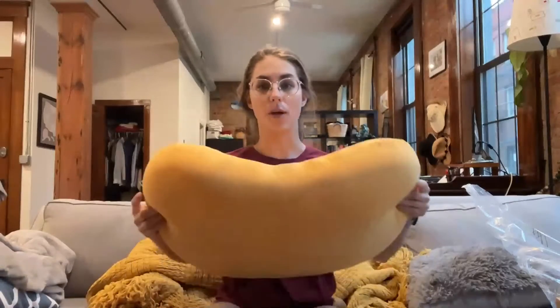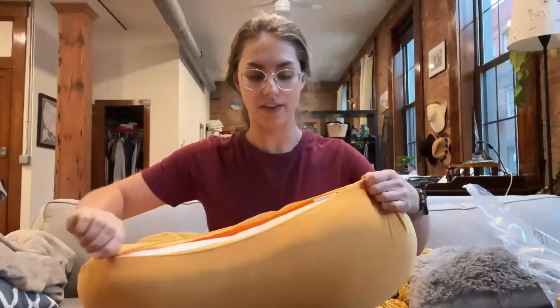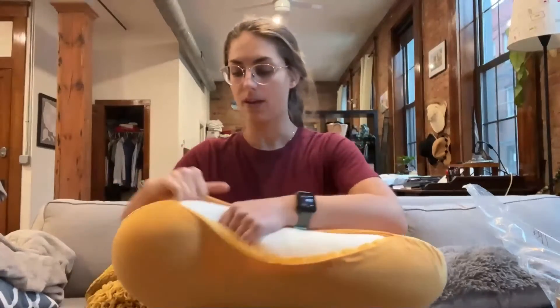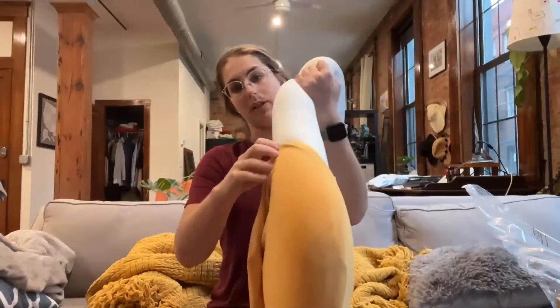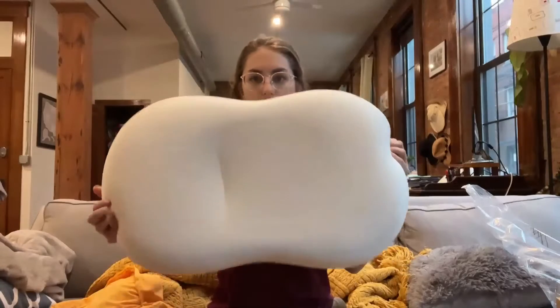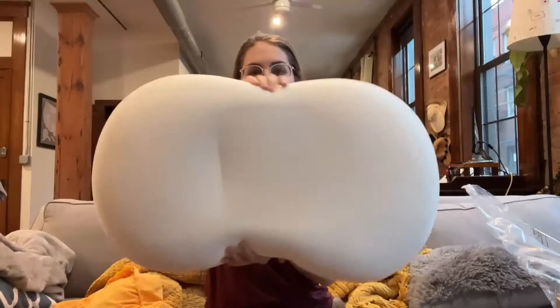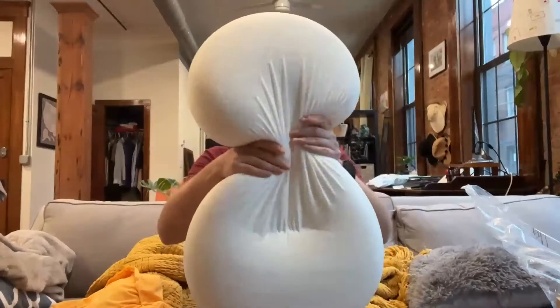It also comes with a pillowcase already on it. This is a zipper-off case that can be removed for washing. On the inside, this is what the pillow looks like. It is really uniquely contoured — it comes in a little bit on the tops and bottom, and this is to give you that perfect positioning as you're sleeping. This is perfect for side sleepers or for anyone who has neck pain.